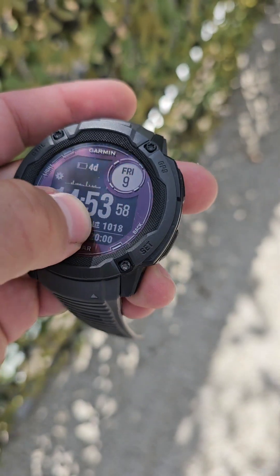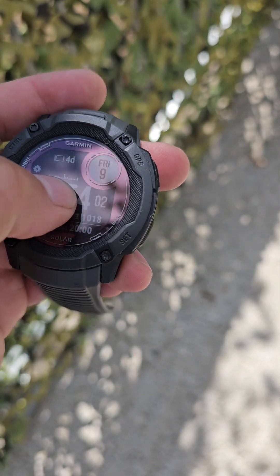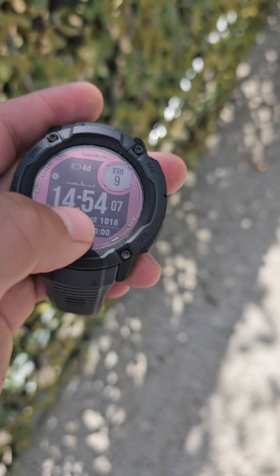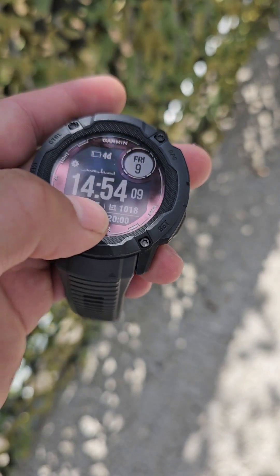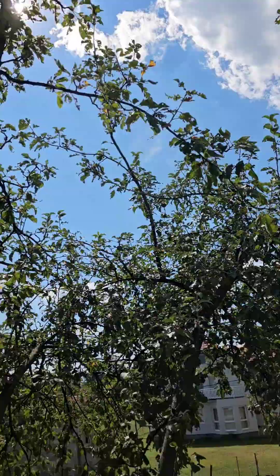So now it's 14:53. As you can see on this graph, the watch was pretty much in shade for the whole day. Now for one hour I will leave it outside and as you can see, today is a fairly sunny day here.